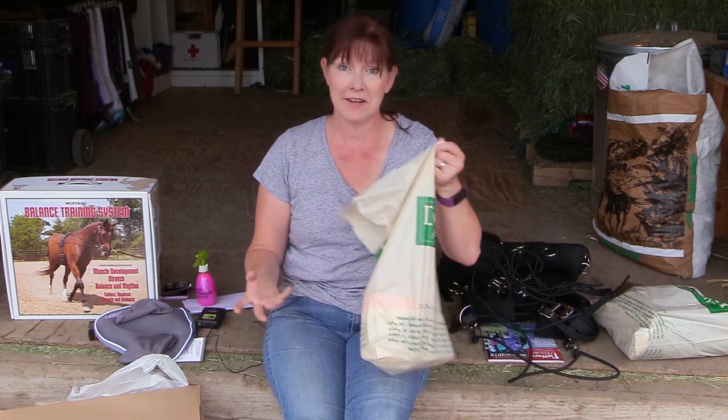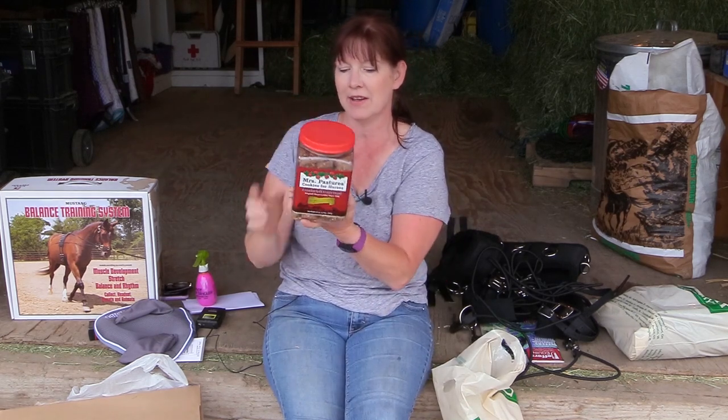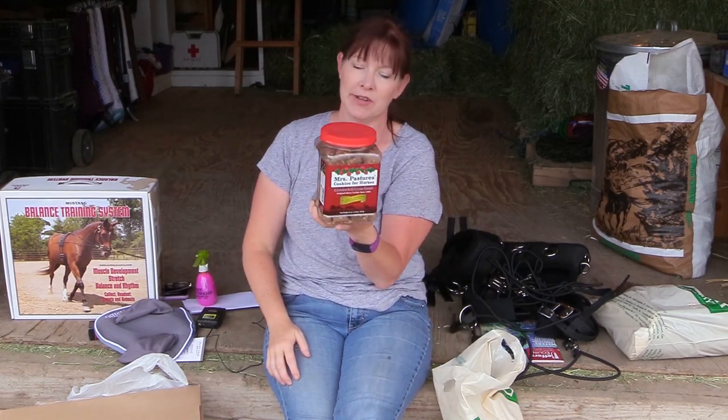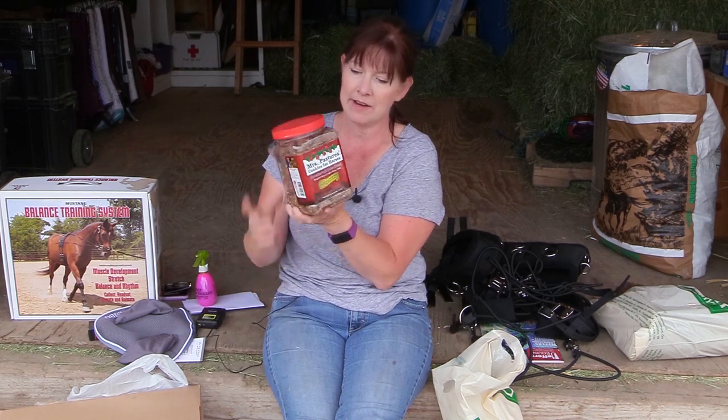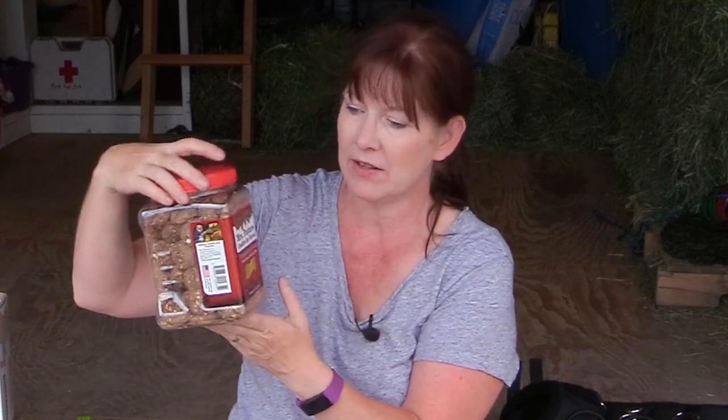That was everything from Jeffers. On the same day the order came, I had also gone to Dover Saddlery. I got some more horse treats — Mrs. Pasture's Cookies for Horses. My horses really like them and they're affordable. It's a 32-ounce container for $14.95, which will last a while. They're a nice little bite-sized treat just to say thank you and give them a reward.